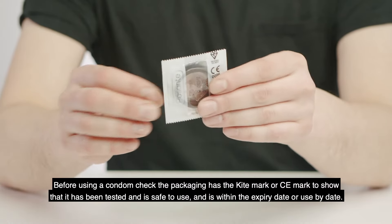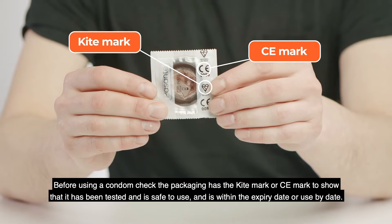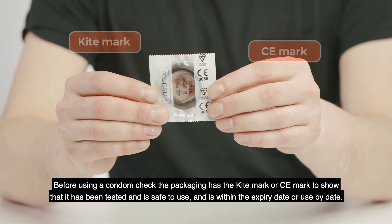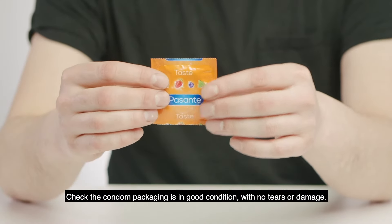Before using a condom, check the packaging has the kite mark or CE mark to show that it's been tested and is safe to use, and is within an expiry date or use-by date. Check the condom package is in good condition with no tears or damage.